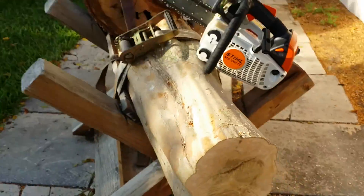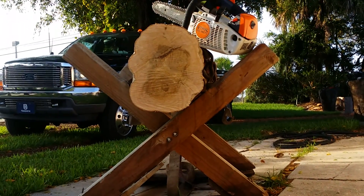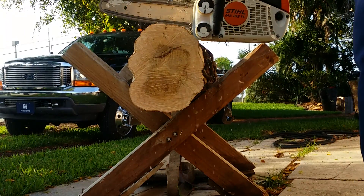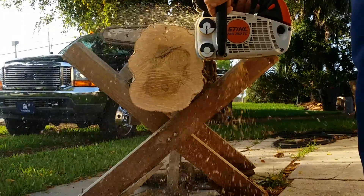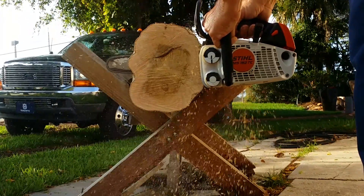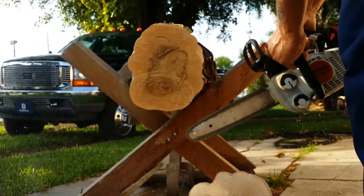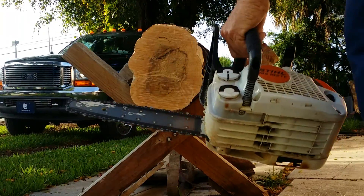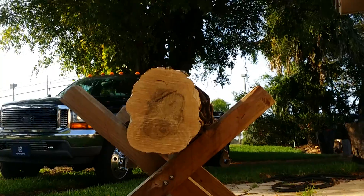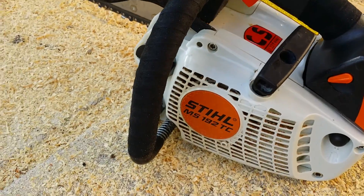So I'm going to cut through this piece of wood real quick. That's pretty hard wood, too. The chain's nice and sharp. That's not my steel, that's the customer's. 192. Thanks for watching.